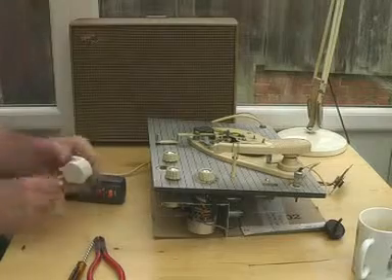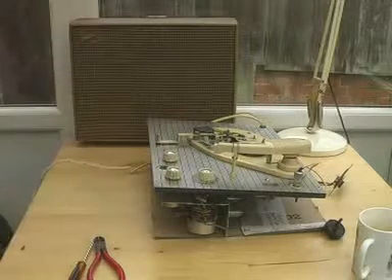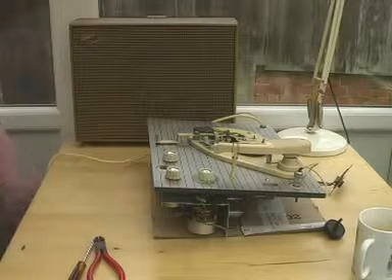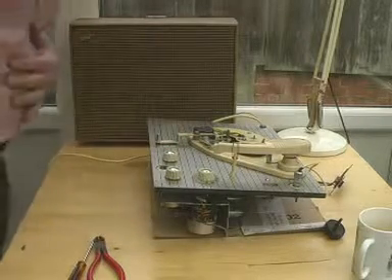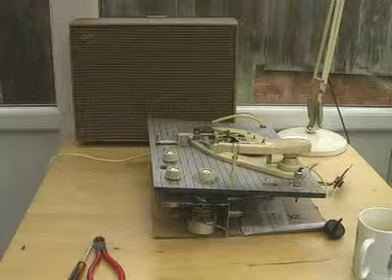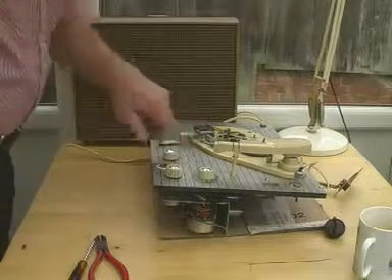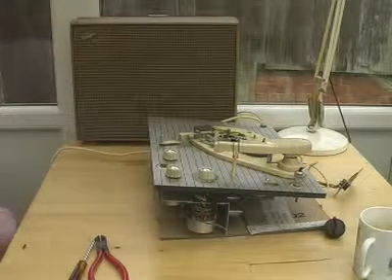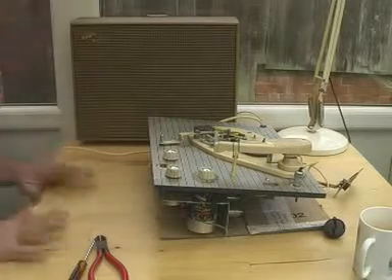We've now got a new plug on it, and I shall plug it into an earth trip just to be on the safe side. The thing is switched off. I'll plug this into the socket which is underneath here. The reason nothing happened is because I hadn't primed the earth trip, which I've now done. So now if I switch it on, still nothing happens.